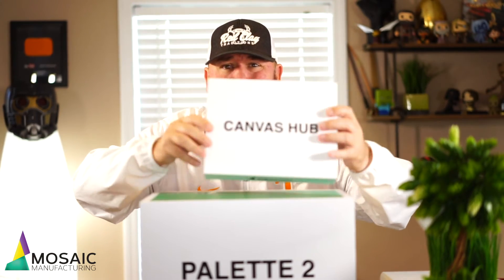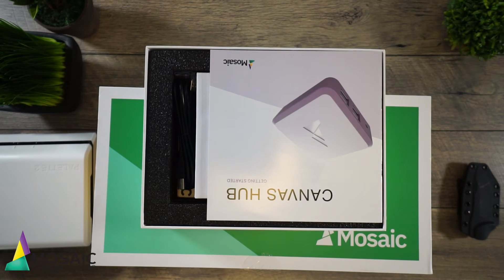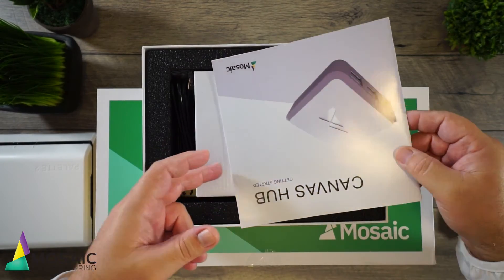I don't have a very good Canadian accent, so I won't do that — but basically the Canvas Hub communicates between the Palette 2 and your 3D printer, telling it when the color needs to change. So let's pop the Canvas Hub out — it basically just communicates with your 3D printer and your Palette 2.